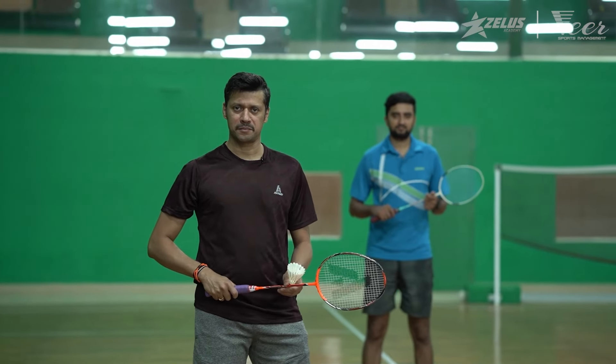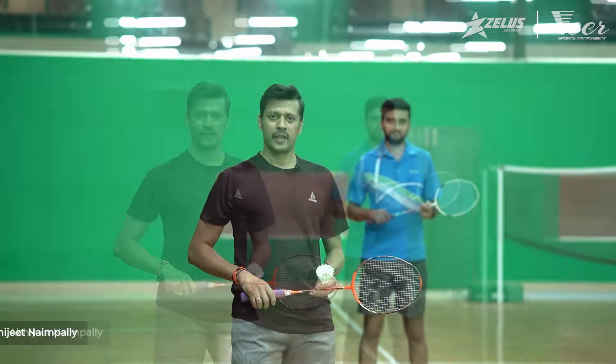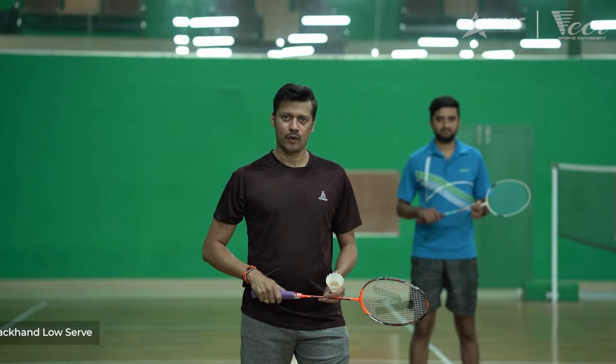Hello and welcome back to learning badminton with me. I'm Abhijit Naimpali here. Today we'll be showing you how to perform the backhand low serve.